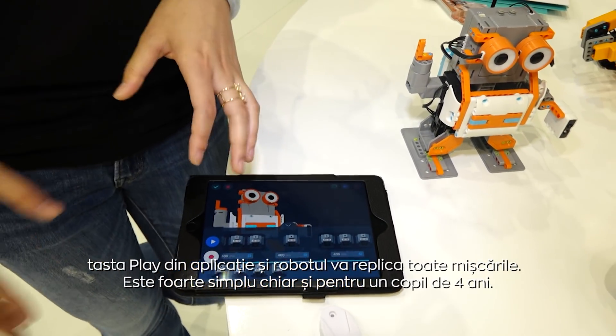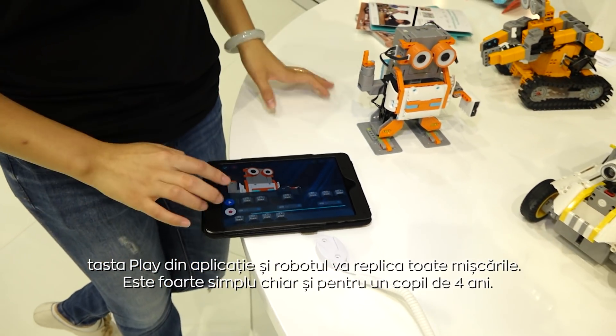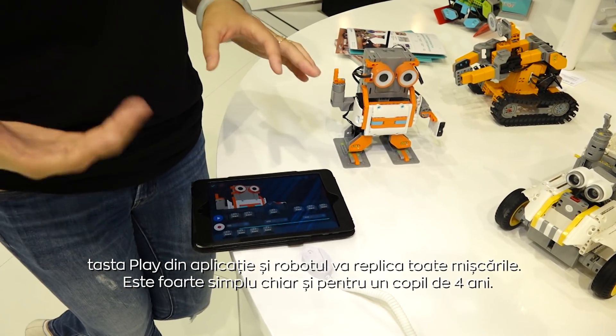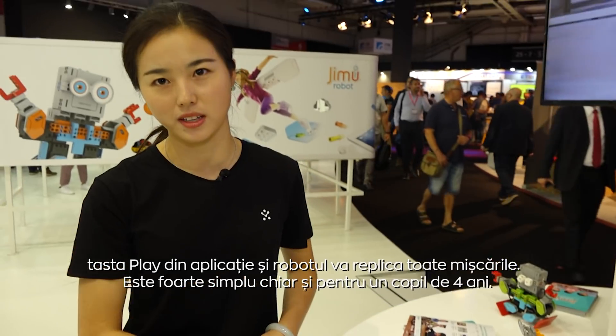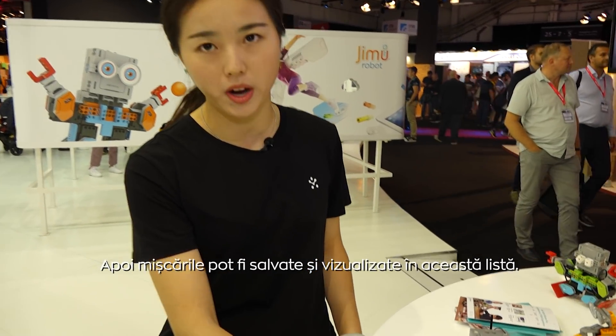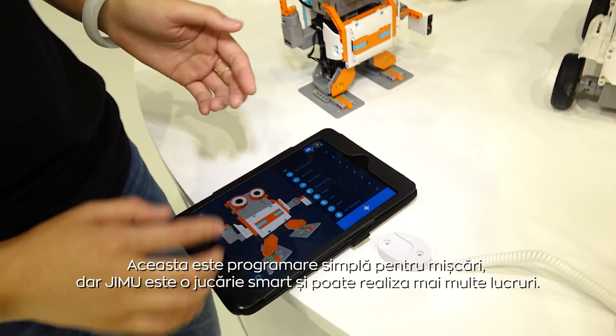All the movements that you just programmed can be shown like this. It's very simple — even a four-year-old kid can play this. You can save the movements and they will appear in the list here.